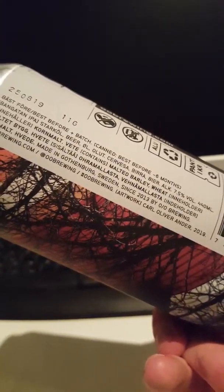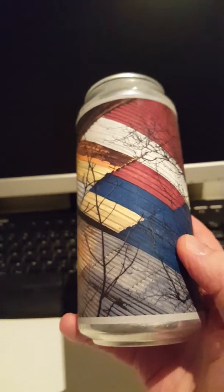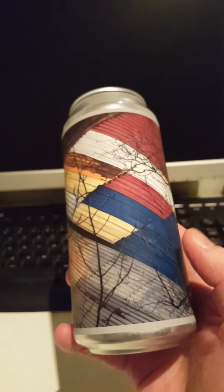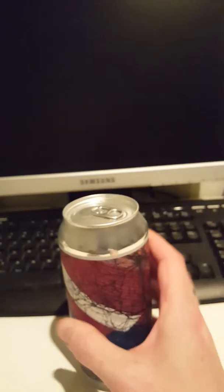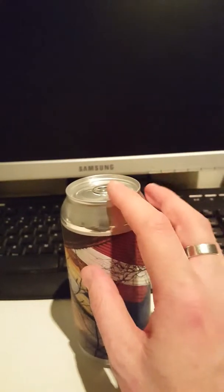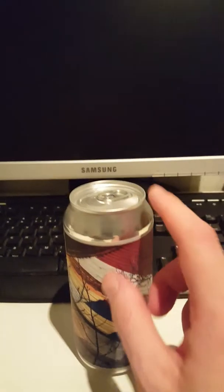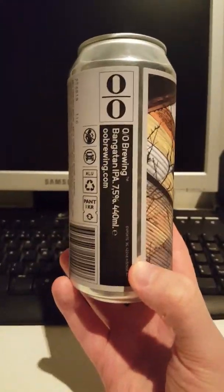It contains malted barley and wheat — I've checked that out. For hops they're using Simcoe, Citra, Nelson, and Mosaic — sorry, Mosaic of course — so four kinds of hops for this one.